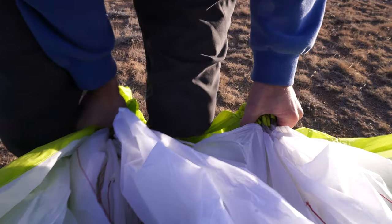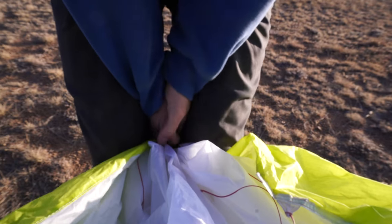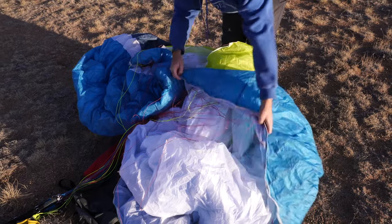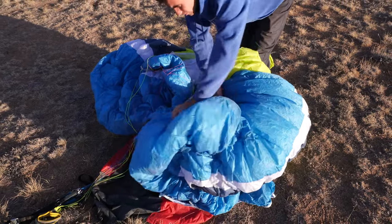Once I get all of my battens collected, I'm going to keep them between my knees and clamp them shut so I can use my hands for the next task. In an effort to make our wing as small as possible and self-contained, we're going to move from back to front, pushing the air out in that direction. Starting at one wingtip, I'm going to grab that trailing edge and start placing it on top of my line loops that are on top of that center logo.